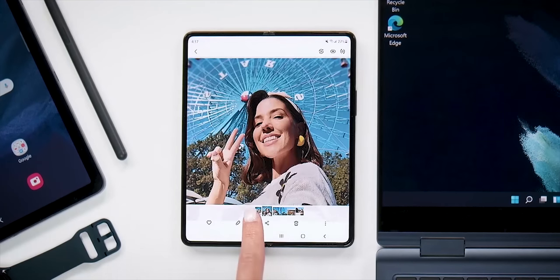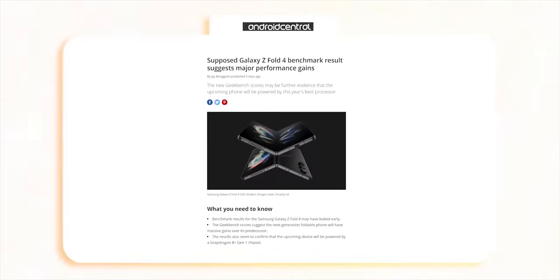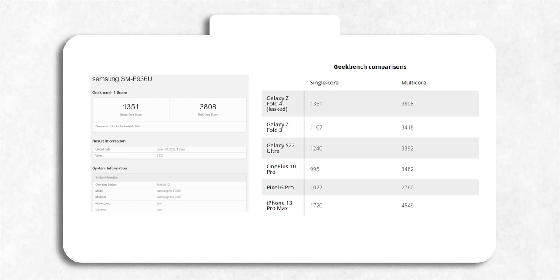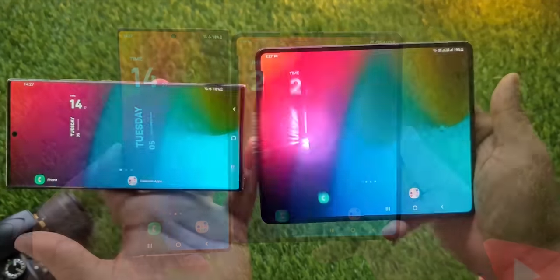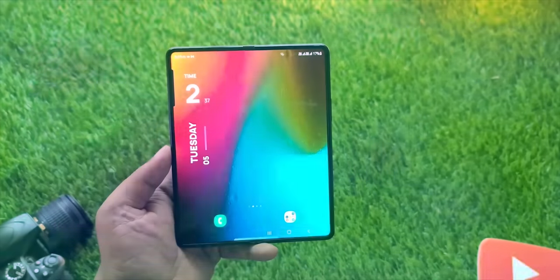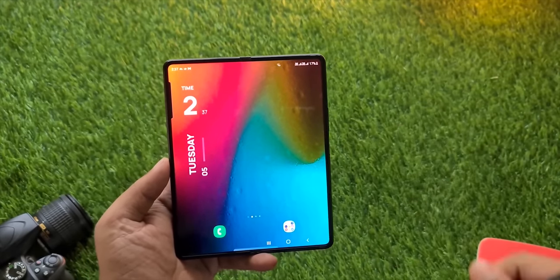Qualcomm has shifted to TSMC as their chipset manufacturer for the Snapdragon 8 Plus Gen 1 chip, and that alone has resulted in a generational improvement over the 8 Gen 1 used in the S22 Ultra. It's 30% more efficient and 10% faster than the 8 Gen 1, which means even though both the Z Fold 4 and S22 Ultra are 2022 handsets, the Z Fold 4 will have a massive advantage in both battery life and performance over the S22 Ultra.